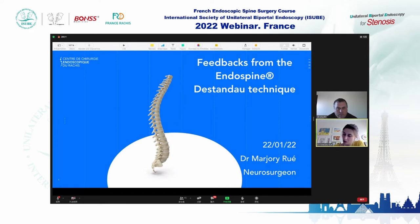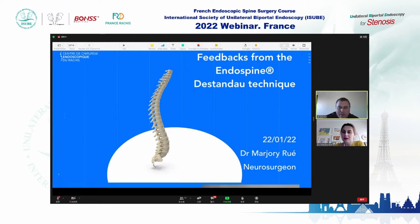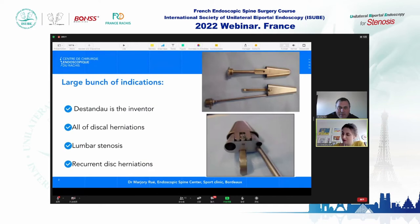I will present my own experience with the Endospine, mostly to enlarge the landscape of endoscopic possibilities. Since 2016, I have done more than 2,500 procedures. The way from beginner to master — let's begin.